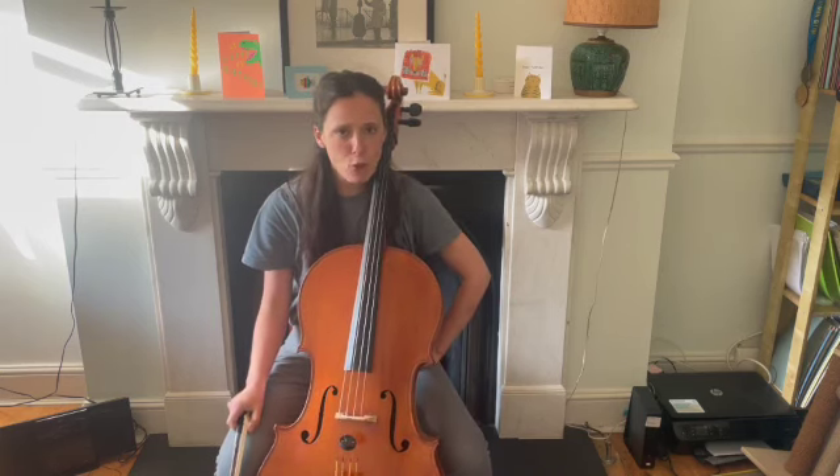Fiery Fiddler, whole piece. Before we play this, let's take a little look at how it works.